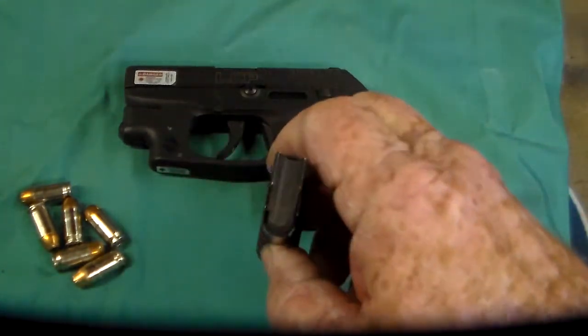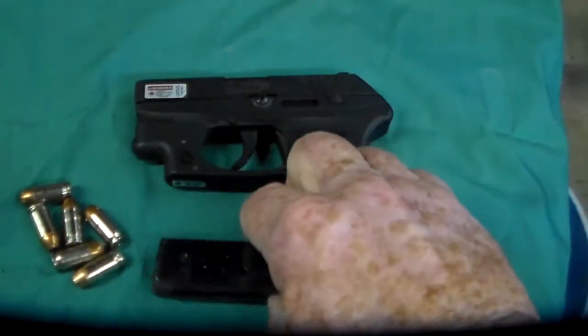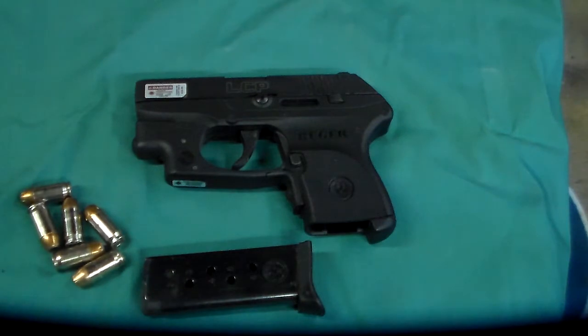It is unloaded, as you can see the magazine is out and empty. Nothing in the well and nothing in the chamber. I purchased this gun, like I said, about a year ago, and I've been carrying it since then.